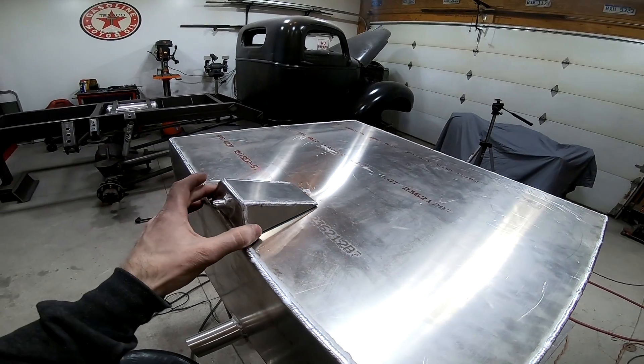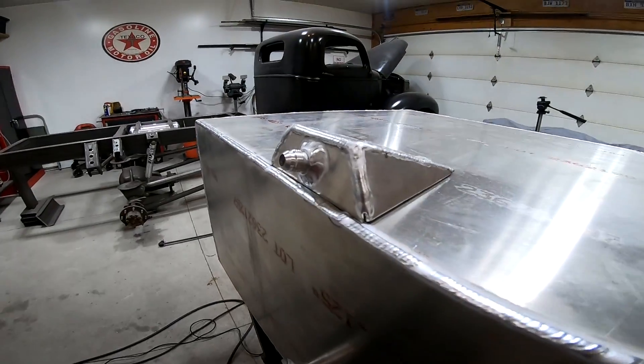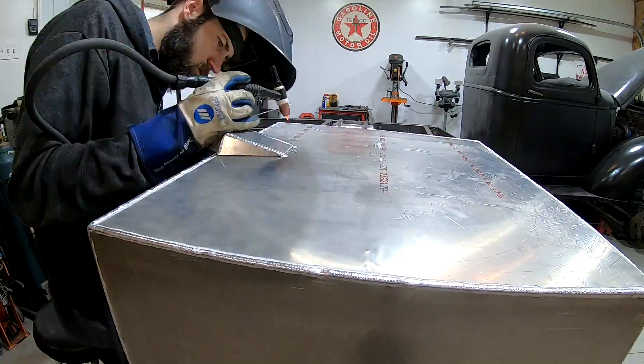This is where the sump's going to sit on the bottom of the cell. I welded another dash-6 fitting on there and that's going to be where the feed line for the fuel attaches. I just need to weld this into place.